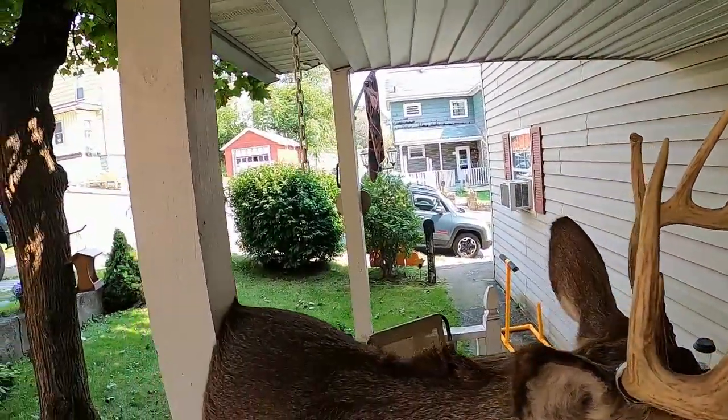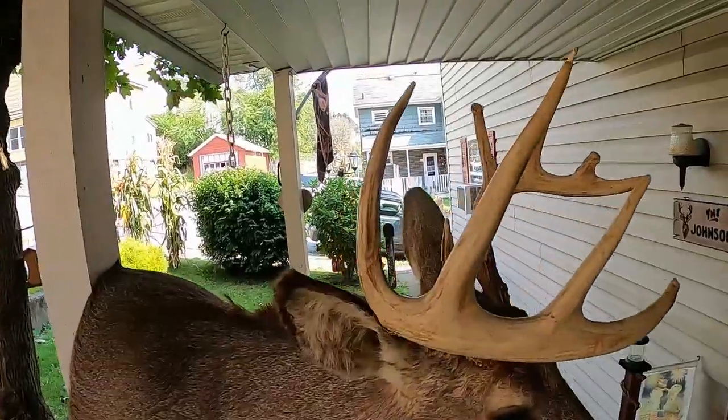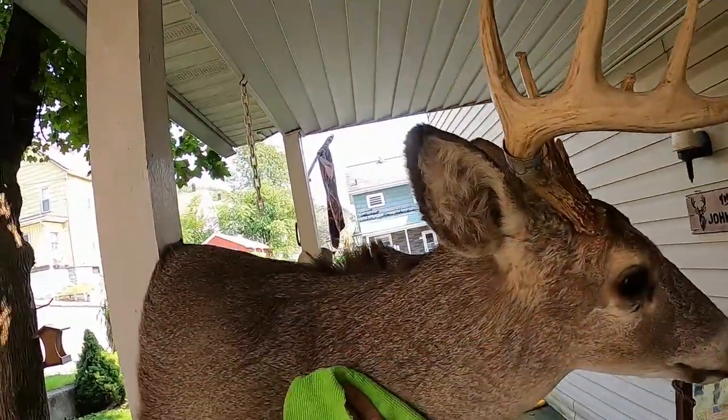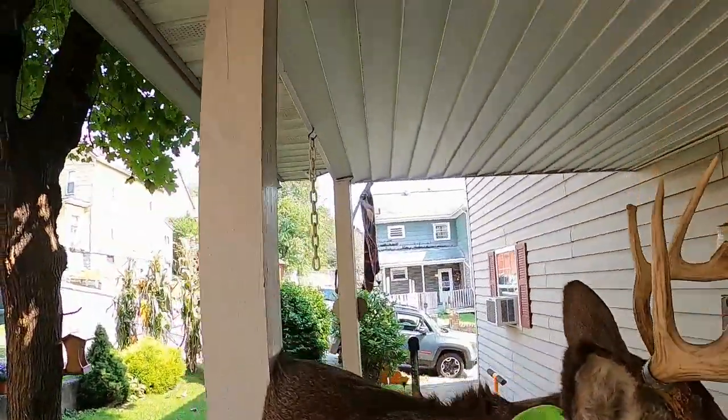This is the first time I'm trying this stuff so hopefully I don't wake up in the morning and the thing's turned orange. But yeah, that's all you do — just go along the grain.